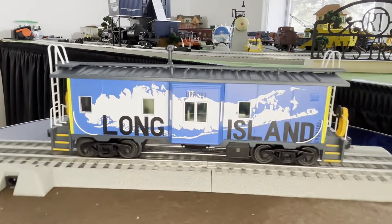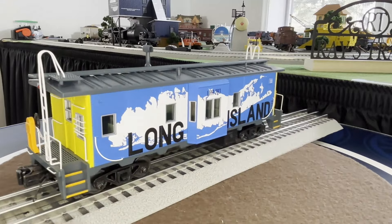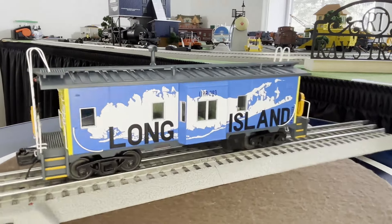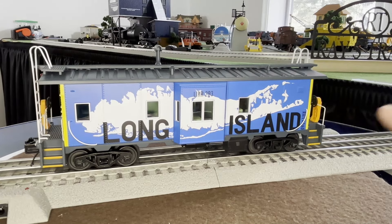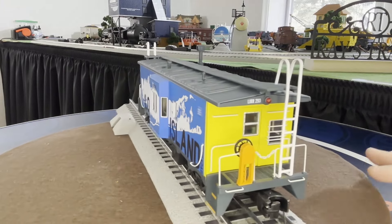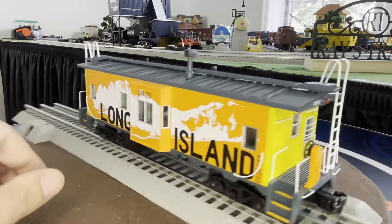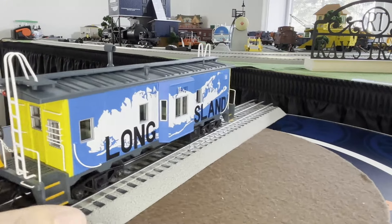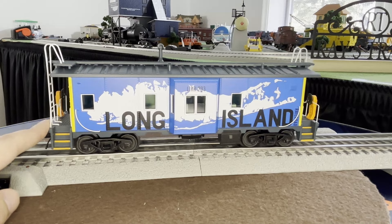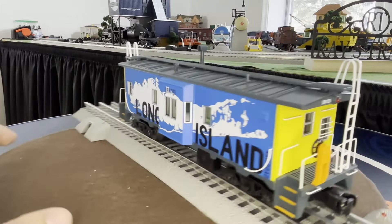First up is the caboose. My buddy Aiden made me laugh - he said 'oh that was certainly a choice.' They actually have trailer on flat cars with two pup trailers in these same colors - one blue, one orange - and I'd love to get that to go with this so it won't look as strange alone on my layout. MTH did a good job with the paint and detail. I don't have any scale cabooses - I have the bobber Lehigh Valley bobber - but this is my only caboose.